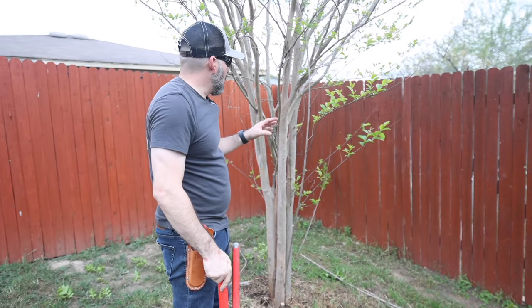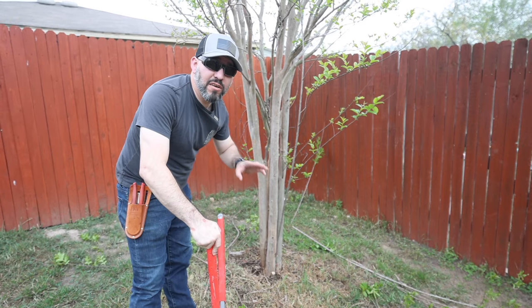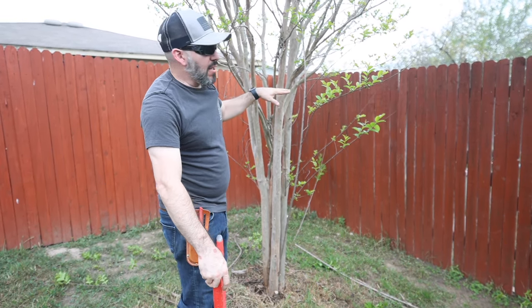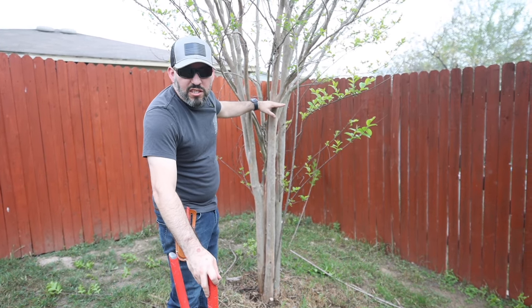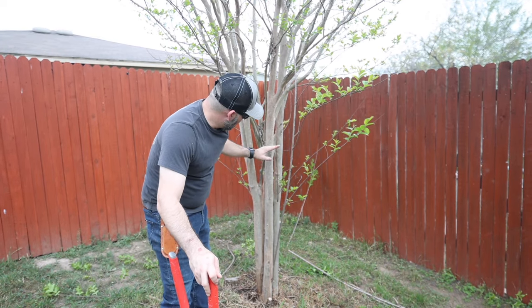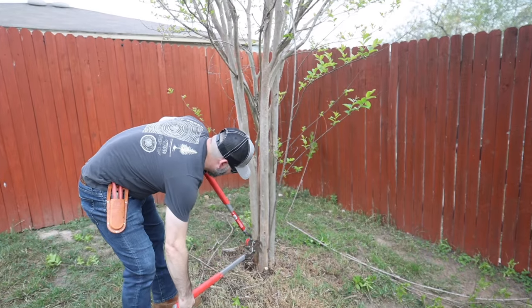I've got everything growing out of the bottom cut down as far as I can. The next thing we want to do is go about five feet up the tree. I'm about five-six, so we're going to call this about five feet right here. We're going to cut anything protruding below that five-foot mark — so this one right here is protruding, we'll go ahead and cut that one out.